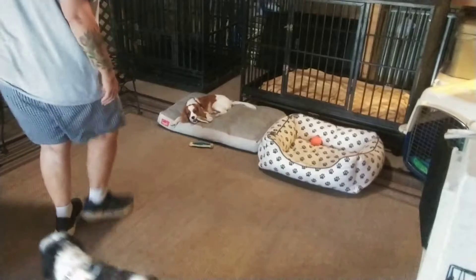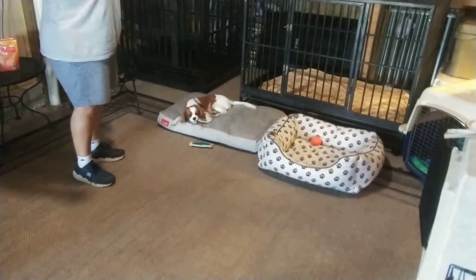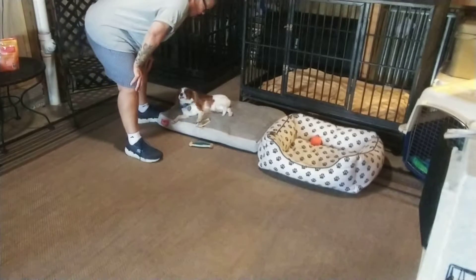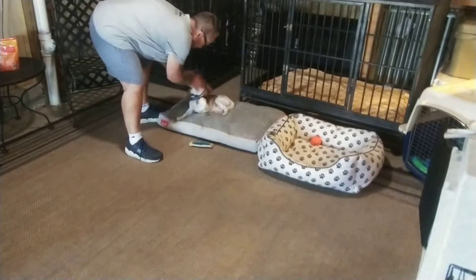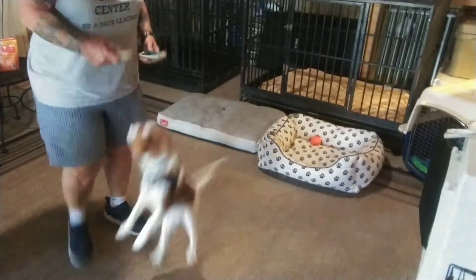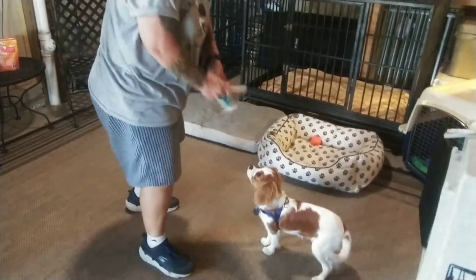Let's start with her chewing on an antler that she just found. Gracie, leave it. Yes! Such a good girl. So she's really easy about that. Now I'm just going to get her excited randomly.